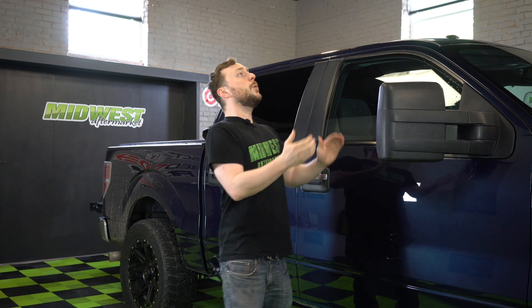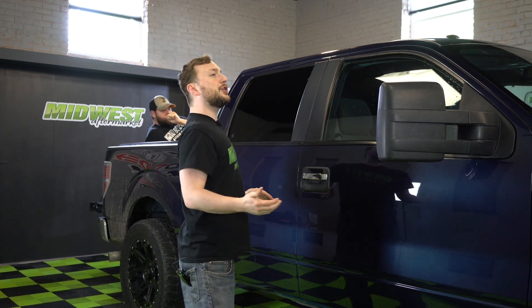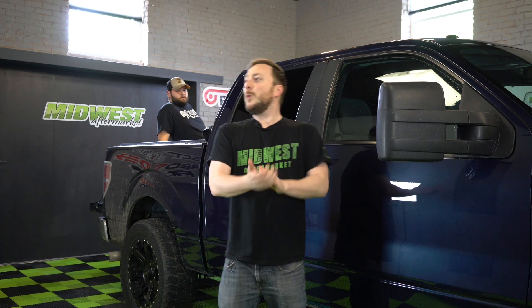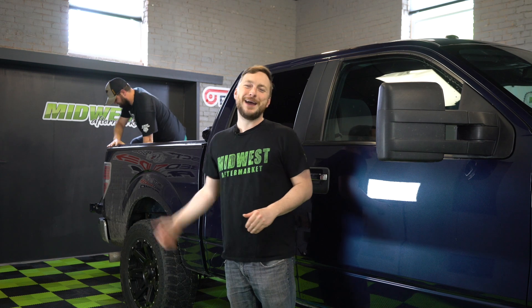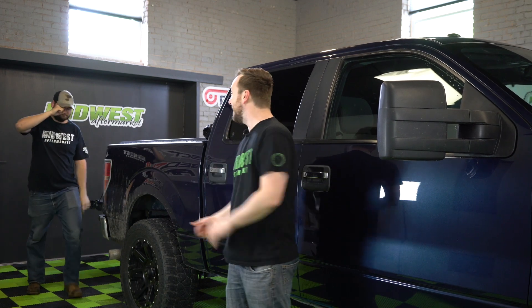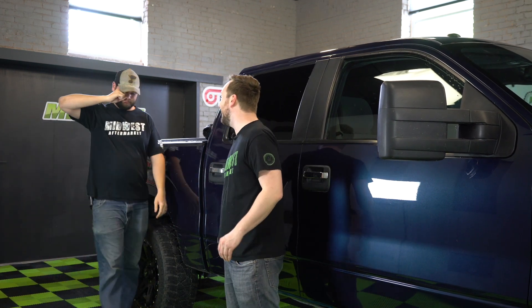Putting these on this Ford F-150 is going to be pretty easy, but I'm gonna need a little bit of help in the form of my buddy Cory. Where are you, Cory? Come here, buddy! There he is — he's been back there for six weeks. Come on, big guy. A mighty Kong has awoken from his slumber!